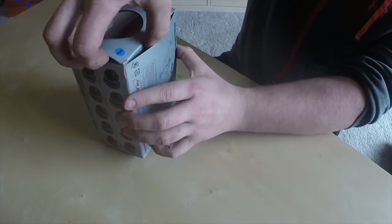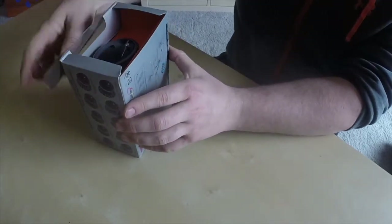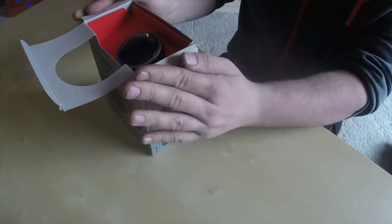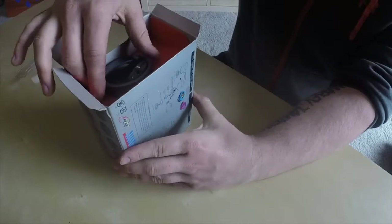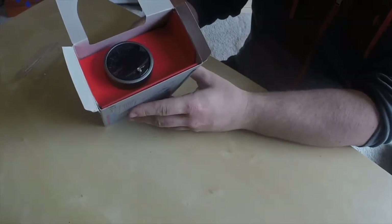Let's open it up. I've got quite a few of these — if you haven't seen them, check out some of my other videos. I really like the opening ceremony on them, except for the noise, but you can turn the noise off.